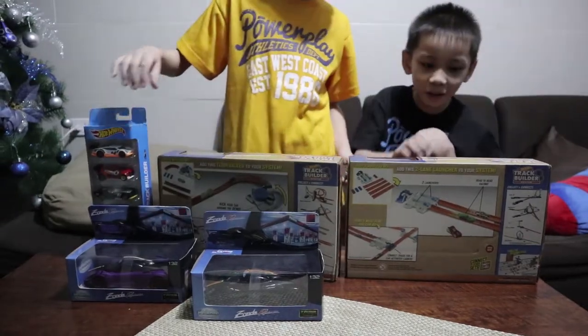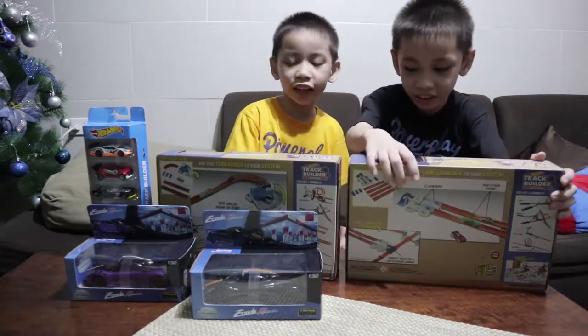First, we're going to open these two-line lanterns.